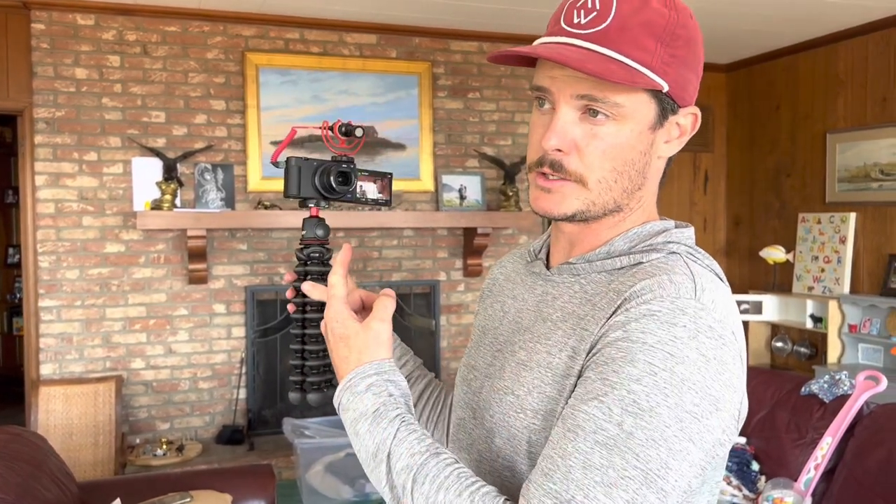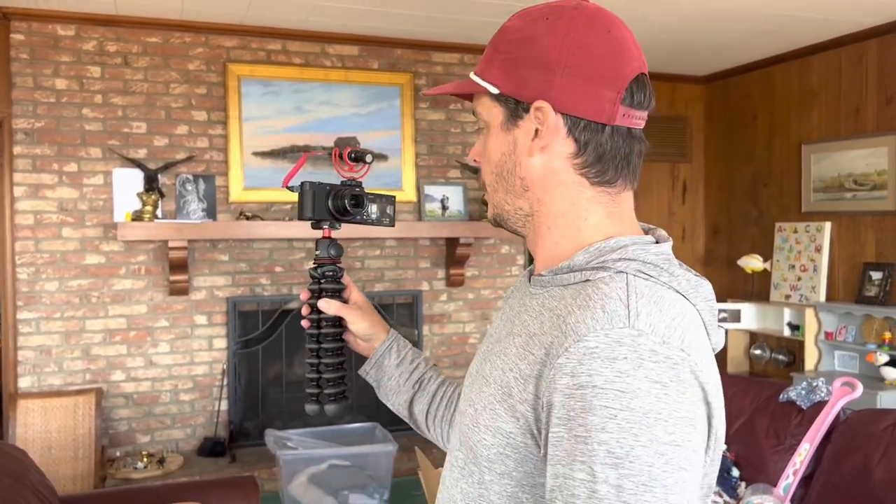It's got auto exposure functions and camera image stabilization — there's actually a stabilizer on the image sensor itself. It also uses digital stabilization, which is pretty cool.